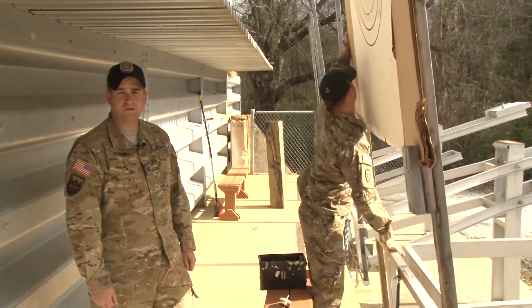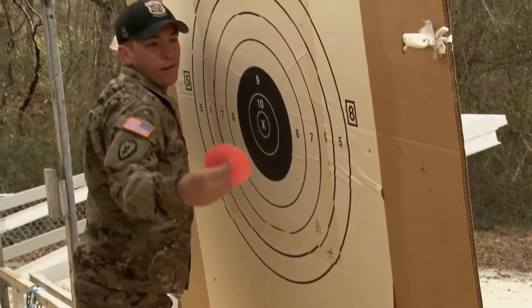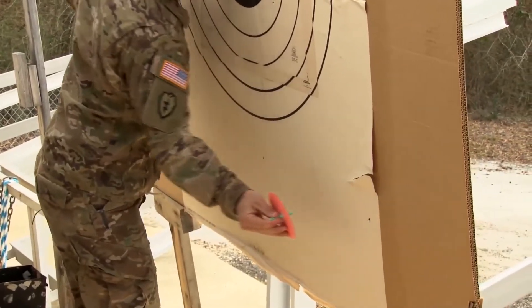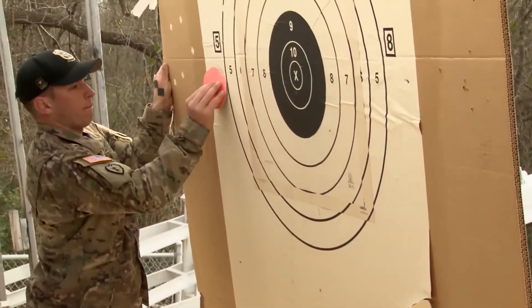Next, we're going to talk about slow fire scoring procedures. The value marker is used to indicate the value of the shot on the target. The X is marked by the value marker being inserted at the 3 o'clock position. A 10 is bottom right. 9, center. 8, bottom left. And 7, left center.